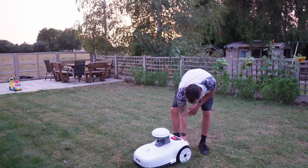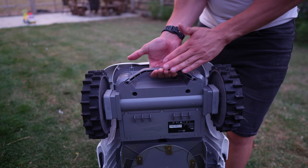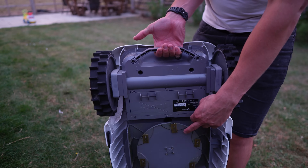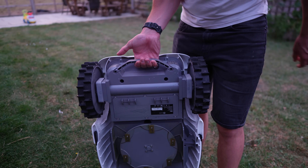They've also installed a handle on the back to make moving it around a lot easier. When you lift it by the handle, it automatically switches itself off, so there's no way this will be running whilst it's lifted up.